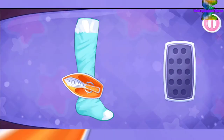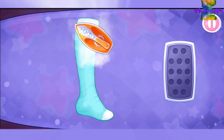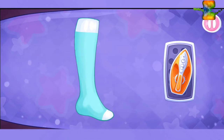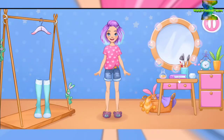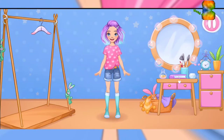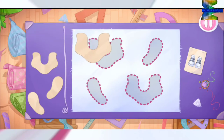Now let's start ironing clothes. Ready? Let's try it on as soon as possible. Keep up the good work! She doesn't have any shoes — let's create some cool sneakers.